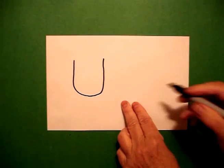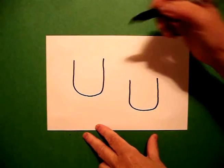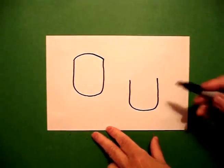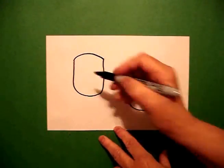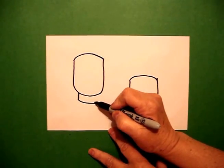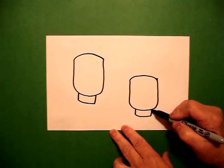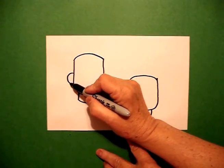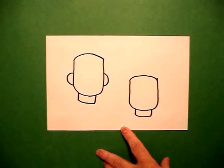Then I'm going to come down a little bit and draw the letter U again. I go back to the first U and draw a slightly curved line at the top to connect. On the right one, I put a slightly curved line and connect on the right. I come back to the left and draw a straight line, slightly curved line, straight line up on the left. Then a straight line, curved line, straight line up on the right. I come back to the left and draw a curved line out and connect on the left, curved line out and connect on the right.